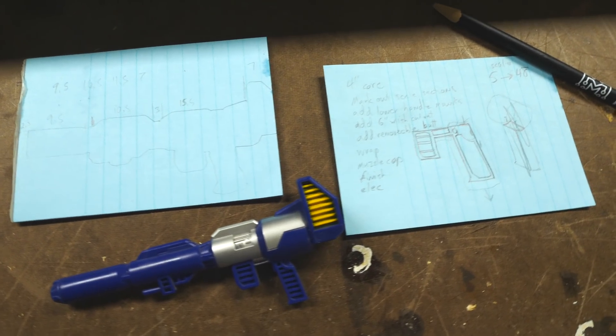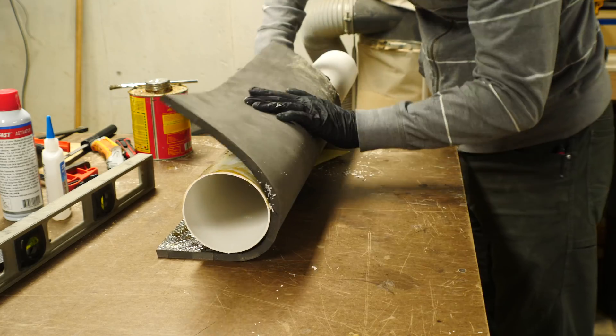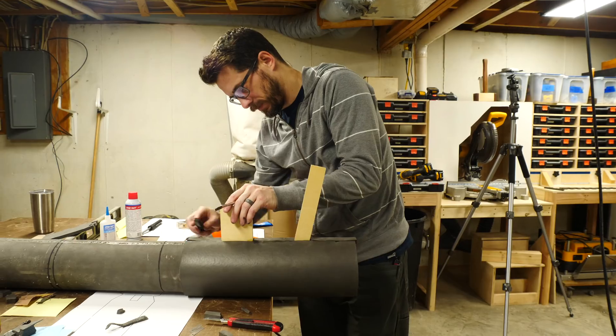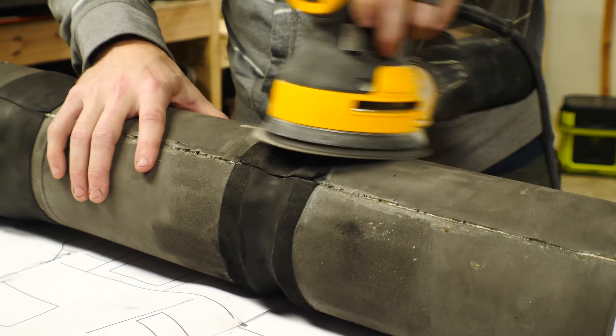My original idea was taking measurements of the toy and then translating them up so that I can make the structure out of PVC, wood, and EVA foam. I ran into a little problem. The further I went on this, the less happy I was with it for several different reasons.